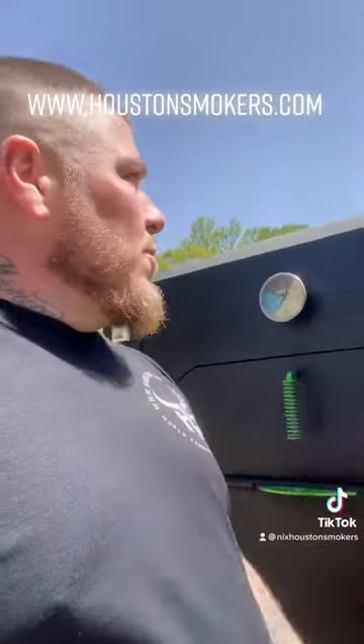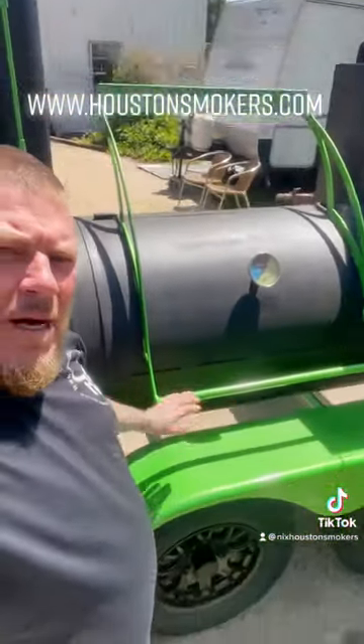This thing cooks real nice. This one is going to Georgia — that's about a 30 inch.